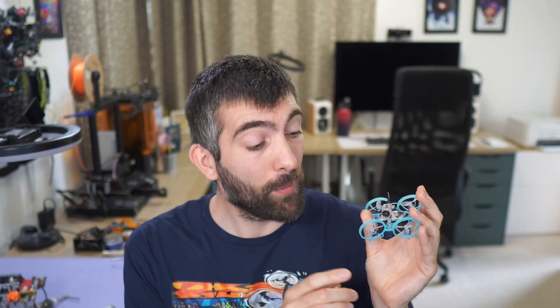This is a Tiny Whoop and in this video series we are going to be looking at every part of the drivetrain of this little guy. We're going to be testing props, motors and ESCs to get the maximum possible performance whether you're looking to fly for the longest time or just go as fast as possible and beat everyone else around the track.